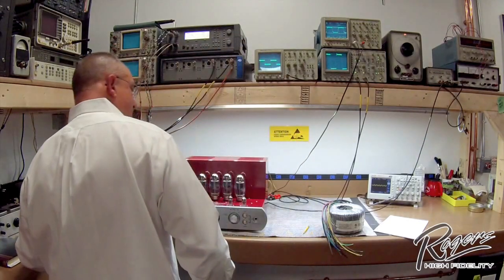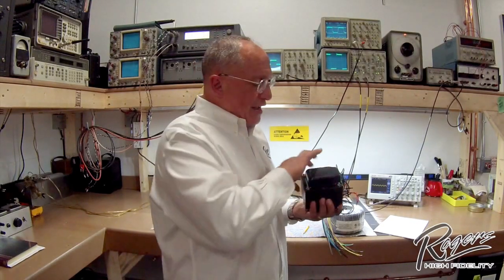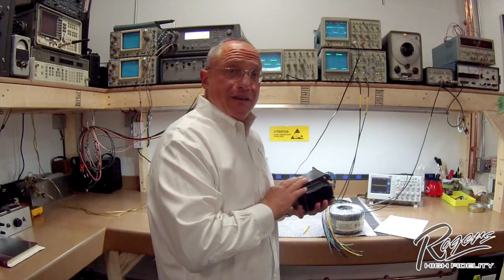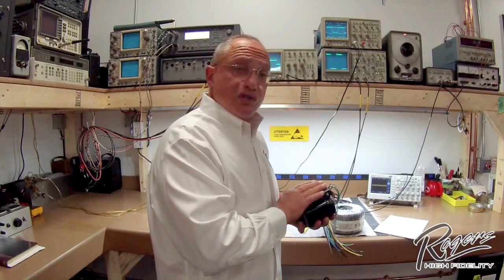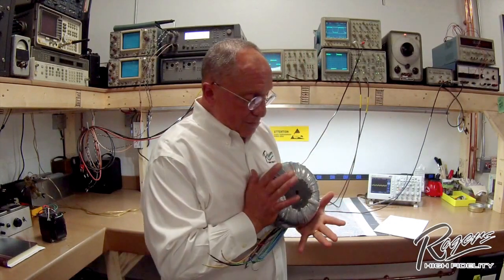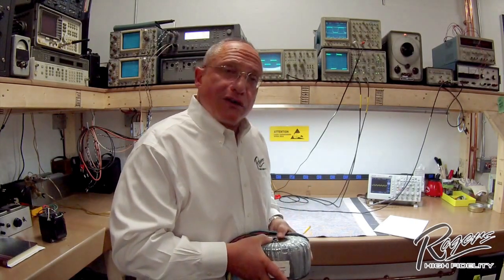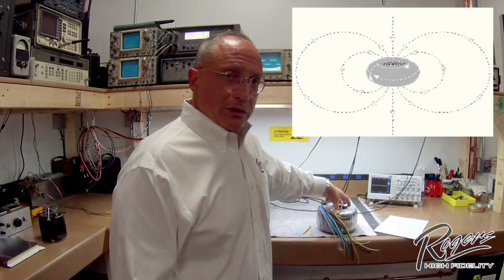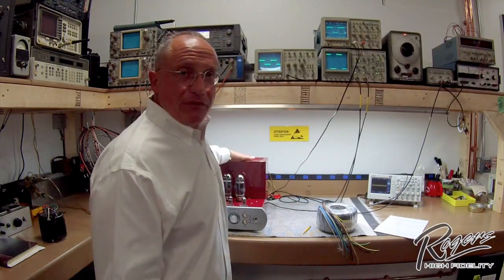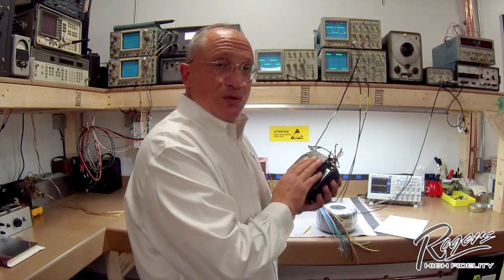For comparison, this is a traditional power transformer — we call it an EI core transformer, meaning the core is made up of laminate steel structures in the shapes of the letters E and I. It's a good transformer and we use it in some applications. However, the toroidal transformer that we use is significantly larger — this transformer weighs in excess of 10 pounds. We use a toroidal design because it constrains the magnetic field, and that constrained magnetic field reduces the noise in the amplifier. We achieve a significantly lower noise floor with a toroidal transformer than with a traditional EI core transformer.